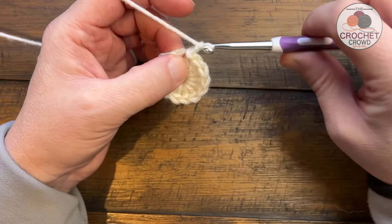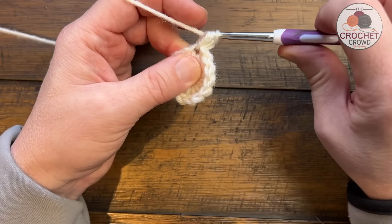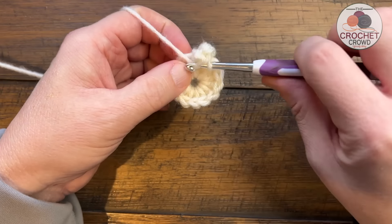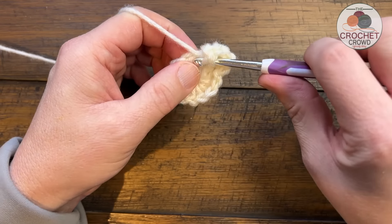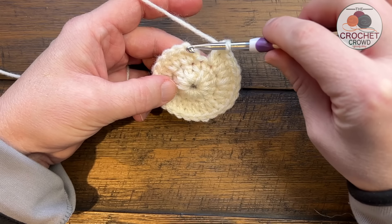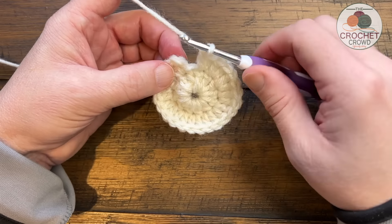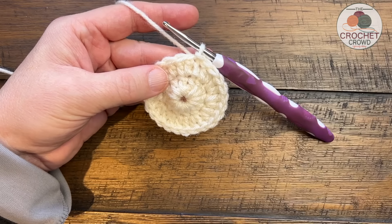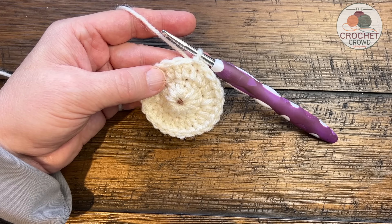Round number two: chain one, it will not count as a stitch. In the first stitch at the join you are going to apply two double crochet. Every stitch is going to have two double crochets all the way around. Jump to the next one and place in two double crochet - do this all around. You should have 12 groups of two by the time you come all the way around. People accidentally put extra stitches right at the beginning, so count your 12 groups of two, then slip stitch to the beginning double crochet.